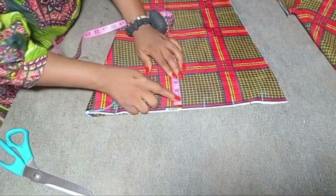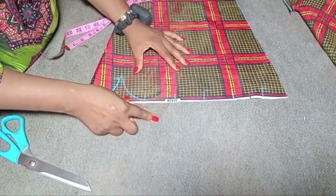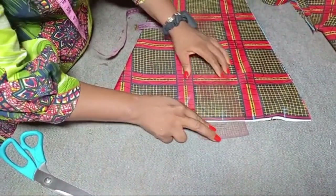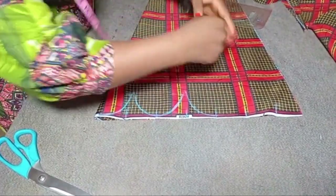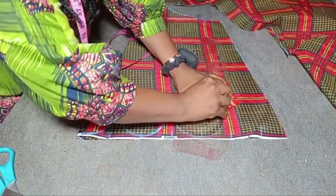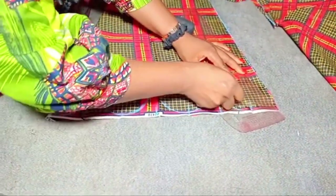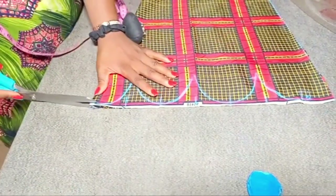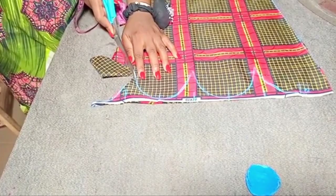On the third 2.5-inch mark I will go up by the same 2.5 inches as I did for the first one. Note that at the second mark I skipped it — I did not go up. I'll turn my curve to connect it to meet the other curve. For the even-numbered marks I just connect to meet the 2.5 inches already marked up; for the odd-numbered marks I go up by 2.5 inches and curve to join at the base. I'll go ahead and cut out the scalloped shape, following the line carefully.